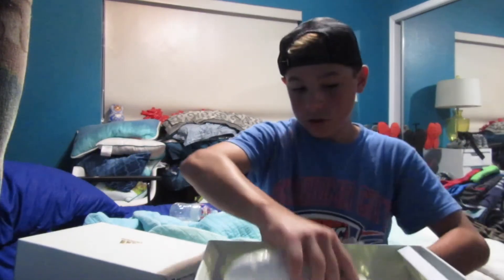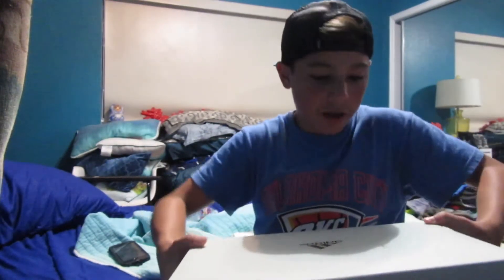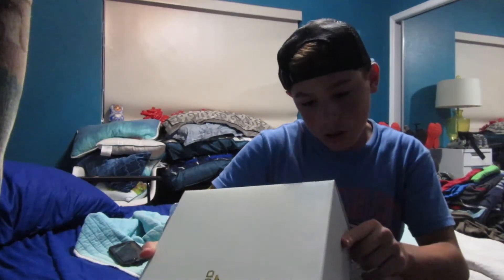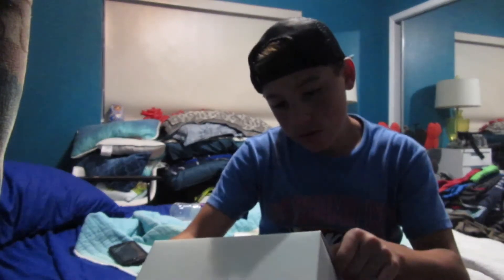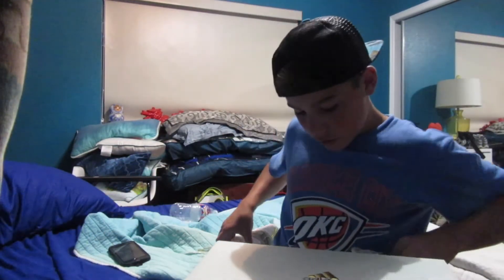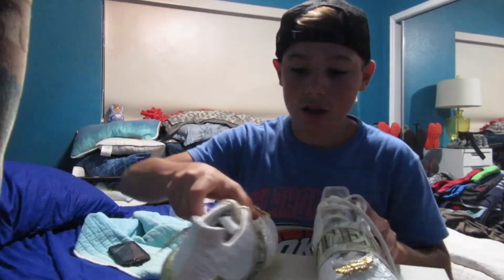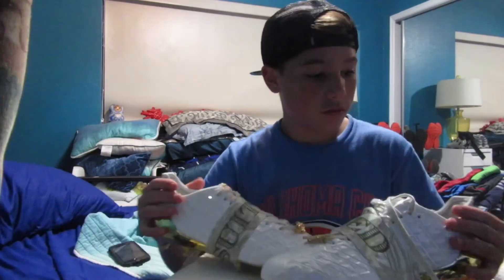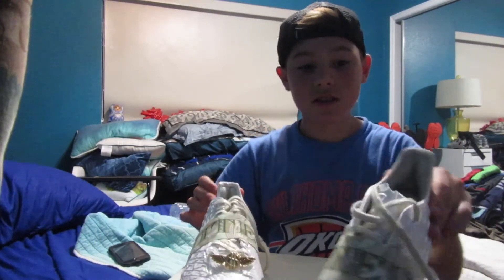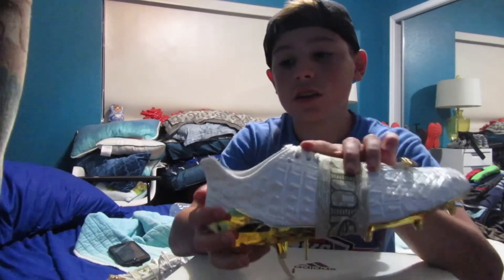I just want to show y'all these Snoop Dogg shoes, so let me take these out of the box. There's not really much to talk about on the box. You can get them at Dick's Sporting Goods — I got them at Dick's. It's kind of funny, right here it looks like Yeezys. I did order an Oxford tan pair, and this part looks just like the Yeezys — it's like bitten. So it's pretty funny.